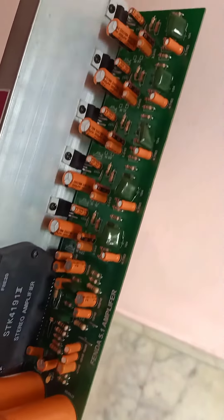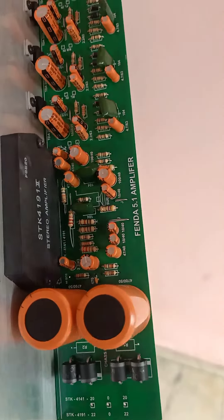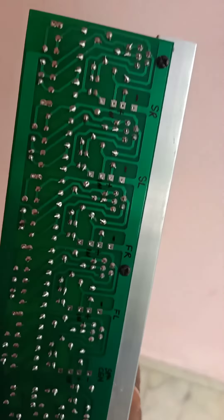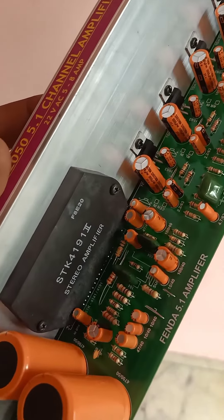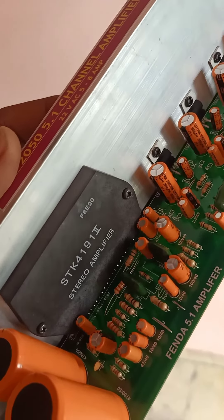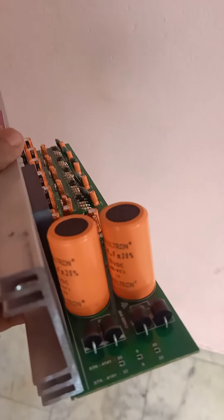We are going to show you how to use a glass PCB. We are going to show you how to use a subwoofer. We are going to show you how to use a four power supply.